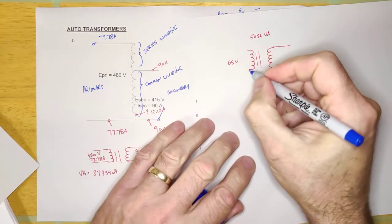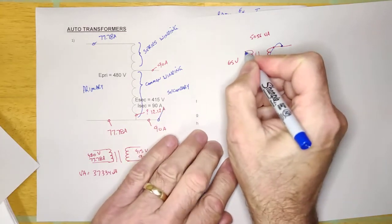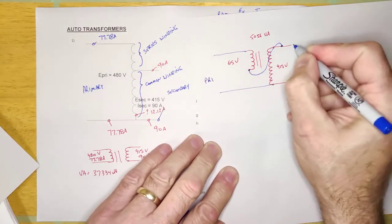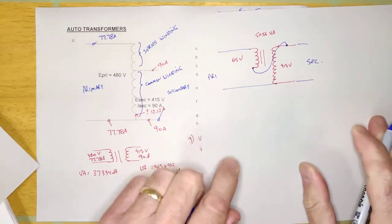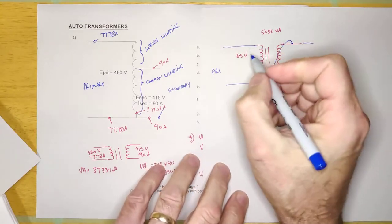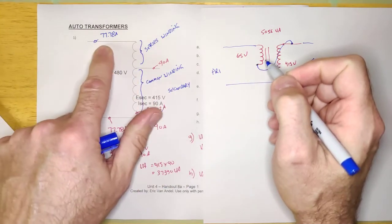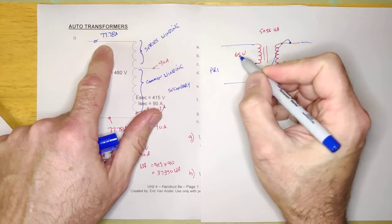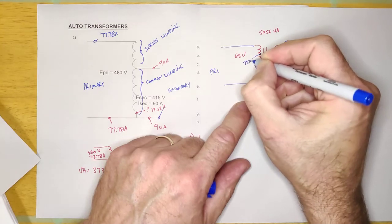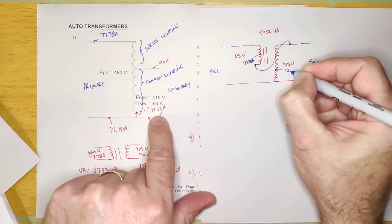Then we take this wire and jumper it over to this wire. This becomes the primary and this becomes the secondary. The low voltage winding is the heavy winding, capable of 77.78 amps, and the high voltage winding is rated for 12.12 amps.